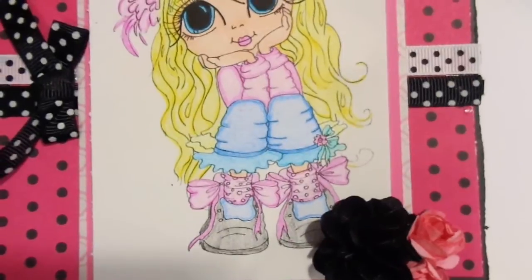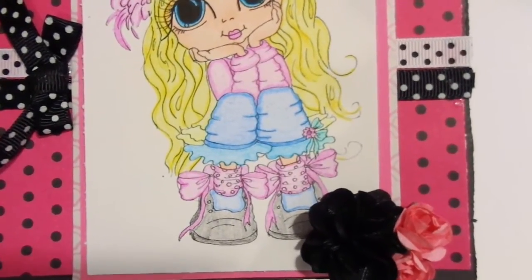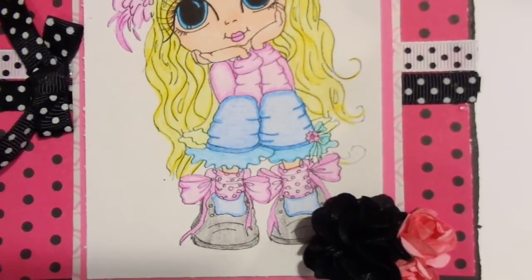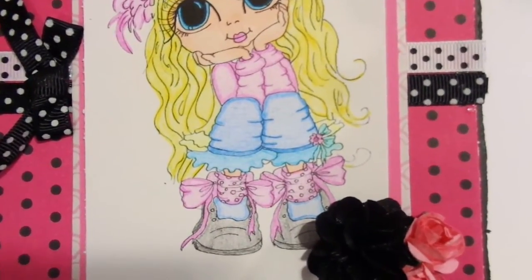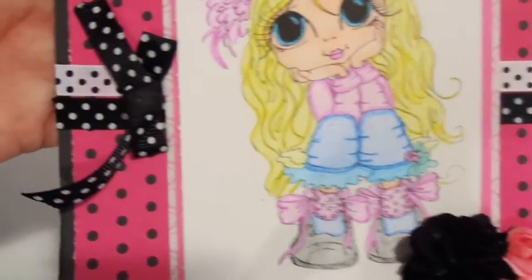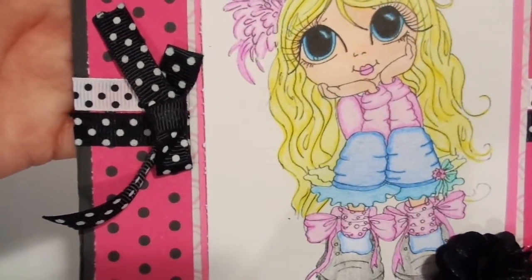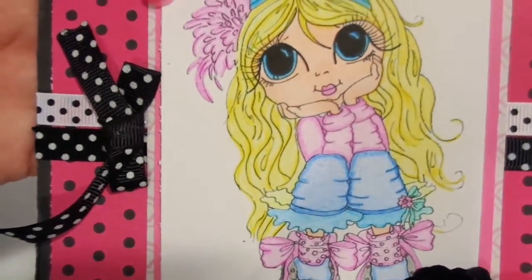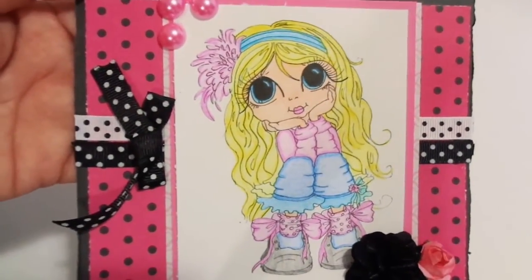Underneath the image mat I layered some white-and-black polka-dotted ribbon and black-with-white polka-dot ribbon — so they are opposites. And then on the side over here I made a bow out of that black and white ribbon. I think she is so super cute.